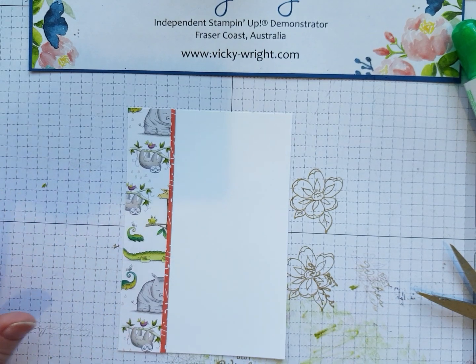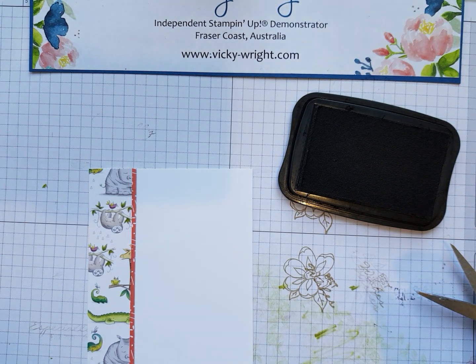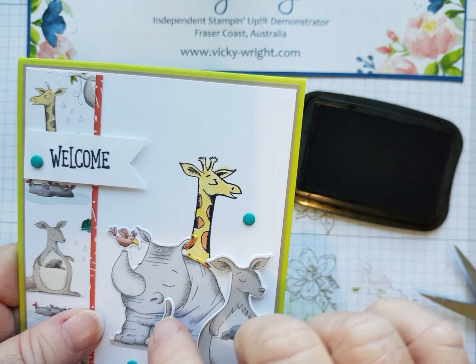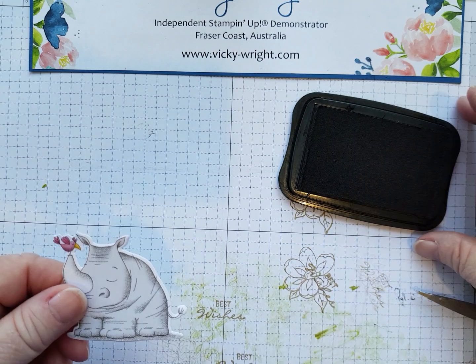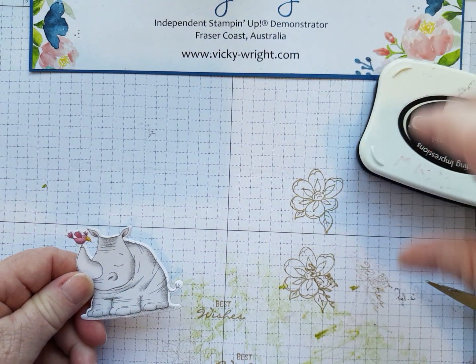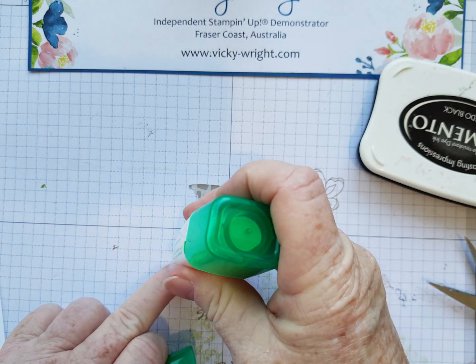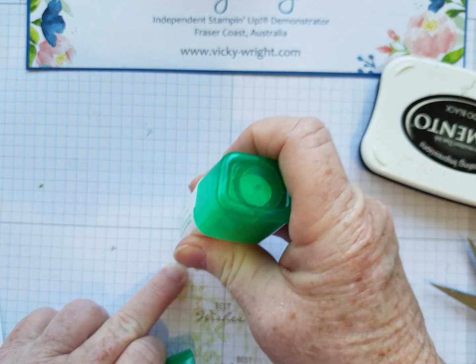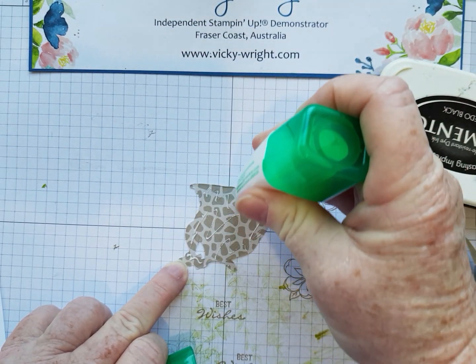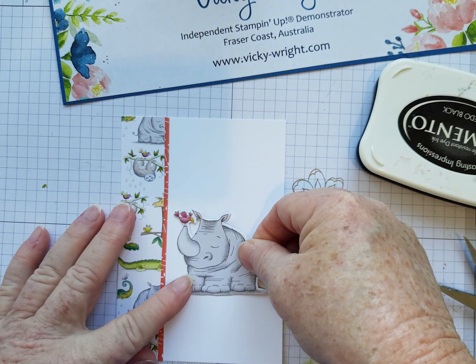Then all we're going to do now is a little bit of masking, because we want the giraffe to appear behind our rhino. So what we're going to be doing is adhering our rhino. Instead of stamping and colouring, I've cut my rhino out using the DSP. If you didn't have the DSP, you could use the stamp — it works along the same lines. I'm just going to stick him down there.